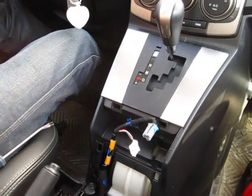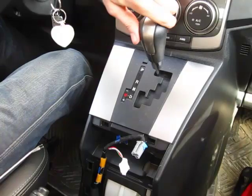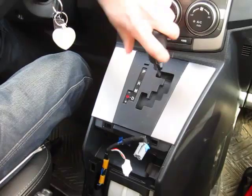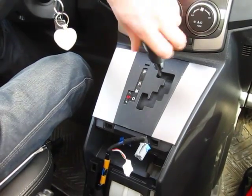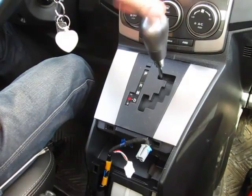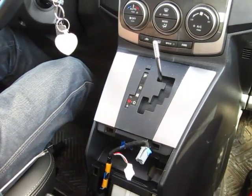The next step is to remove the shift knob — it just screws off counter-clockwise. Put that to the side.